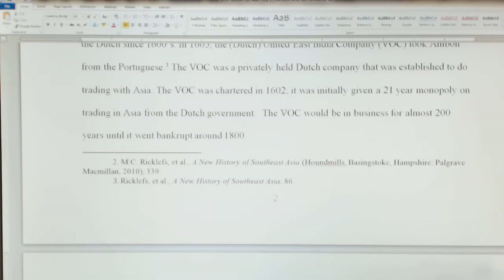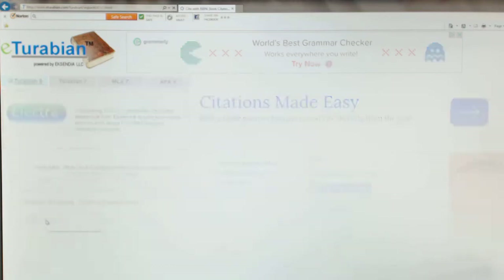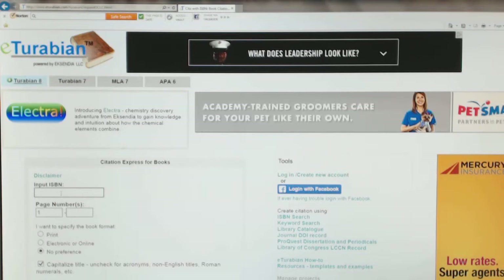Remember you can use websites like eTurabian. Here's the eTurabian website — Turabian 8 — and you can actually put in the ISBN number for the book. For instance, this book's ISBN number is 9780230212145.